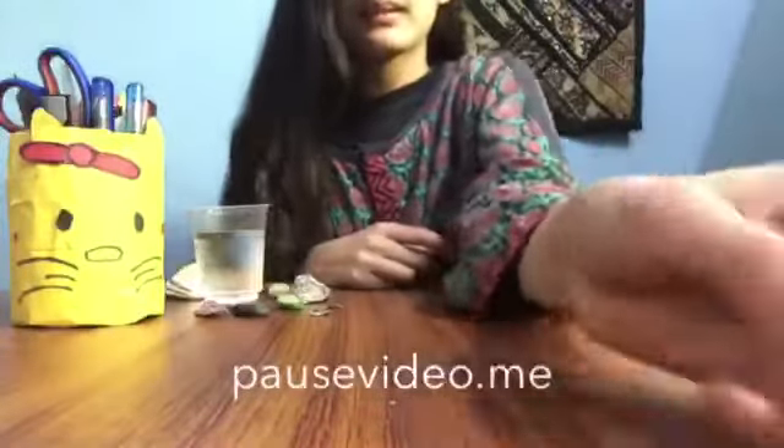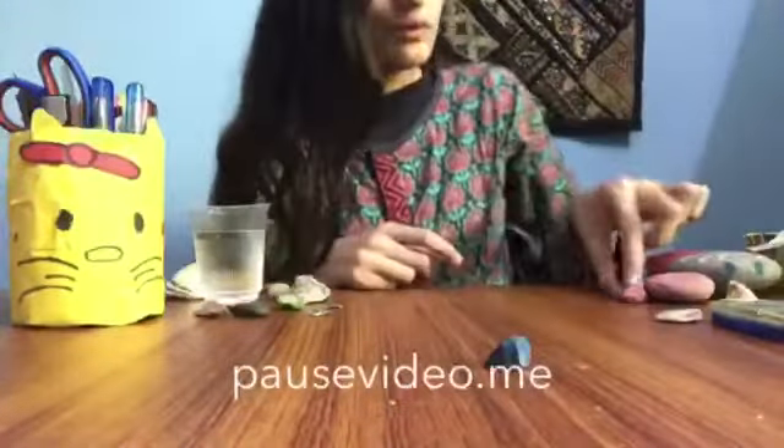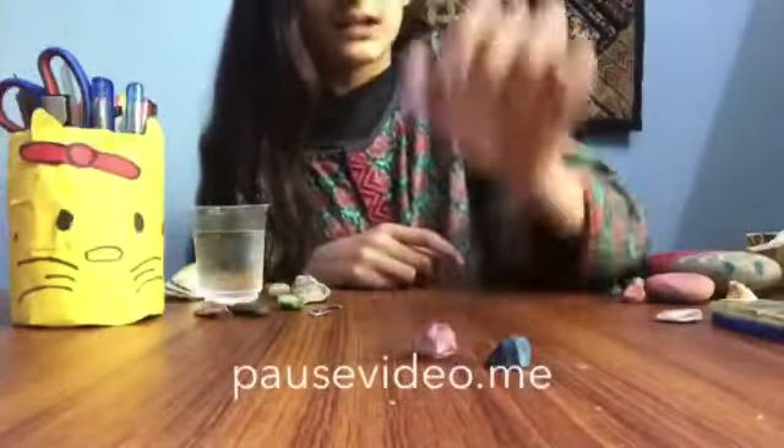Some rocks I have already painted: this one is painted blue, this one is painted purple, this is also painted blue, and this one is painted red. I also want to show you a ladybird I painted yesterday, though I didn't make a video of that one.